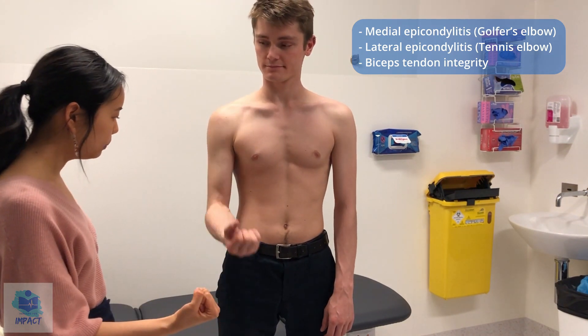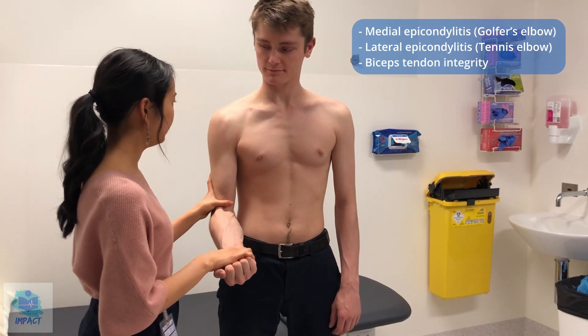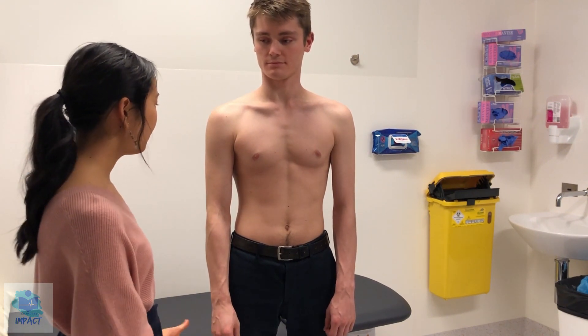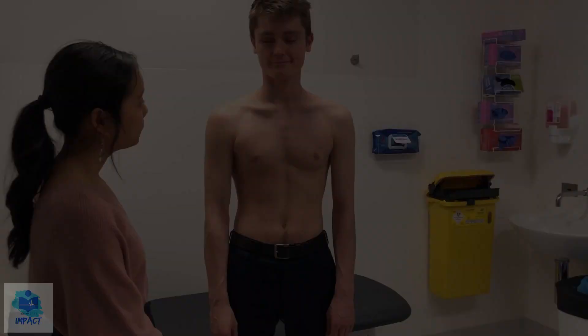If I could just get you to bend your arm for me, and I'm just going to push down. There's good power and the biceps tendon is attached and normal. So biceps tendon integrity is good as well. I'll just do that on the other side now. So that concludes all of the assessments that I wanted to do on your upper limbs. Thank you for being so cooperative. I'll be sure to pass on all of my findings onto the team.